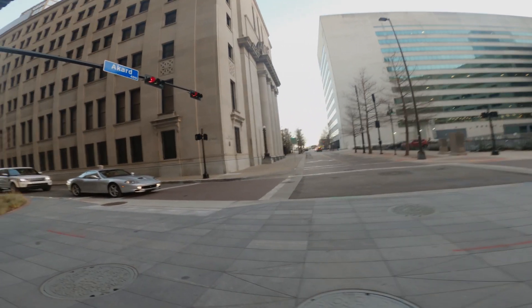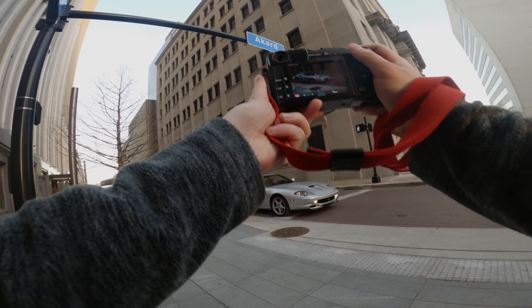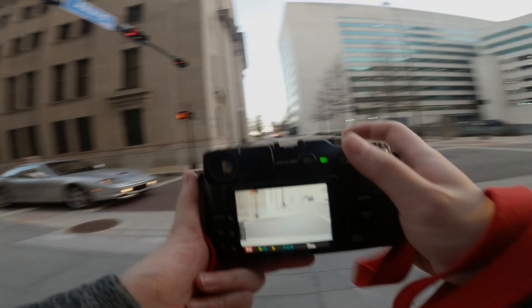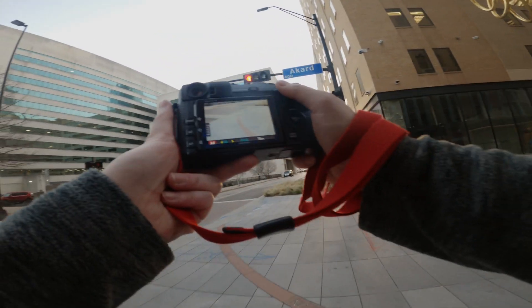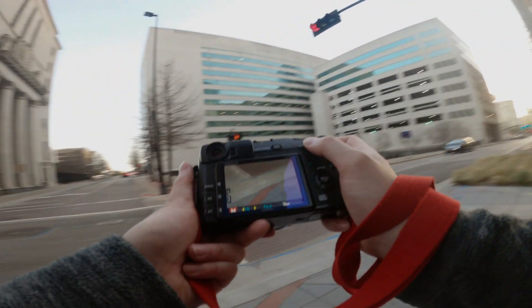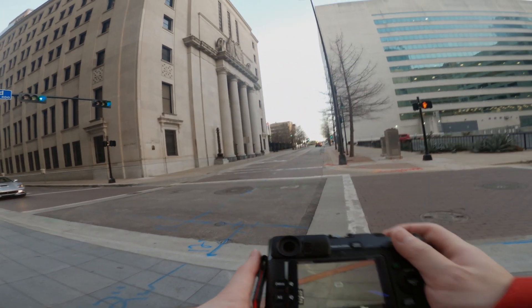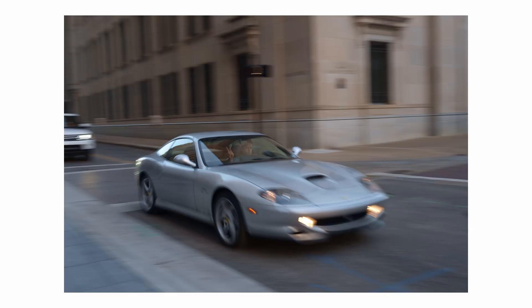I saw this cool Ferrari. You know me, I love taking photos of cars, so I couldn't pass up this opportunity. I knew that he was going to drive straight, so I wanted to get a panning shot. I just quickly ran over a few feet away and switched my settings. This is probably my favorite photo from the entire session.